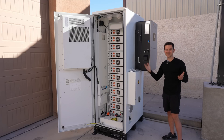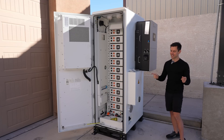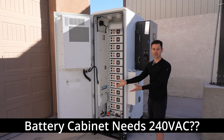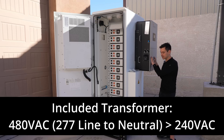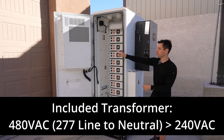The temperature-controlled features and all of the fire extinguishers run off of 240 volts, which is not what this inverter outputs. So they give you a small transformer rated for 3,000 watts that takes the three-phase 480 volts and steps it down to 240-volt single phase so you can run all the internal systems inside the battery box.